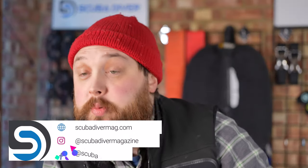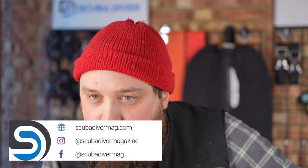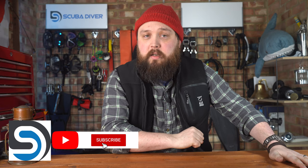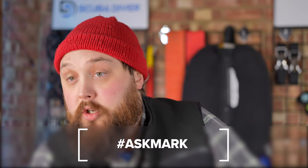Hey again, welcome to Ask Mark, our scuba diving Q&A where I, Mark, a former dive instructor, do my best to answer your scuba diving questions. If you have any scuba diving questions, pop them down in the comment section underneath this video. If you use the Ask Mark hashtag in your comment, it gets yourself and your question featured in an upcoming video. I do type out an answer in the comments so you get an answer without waiting for the video.